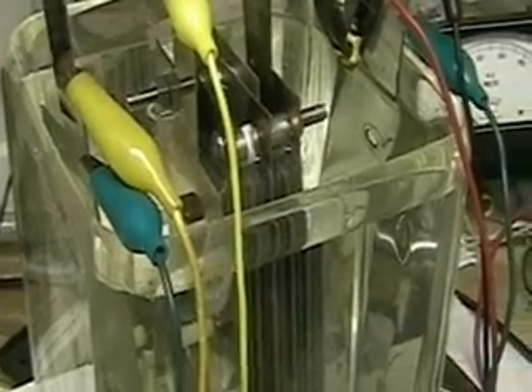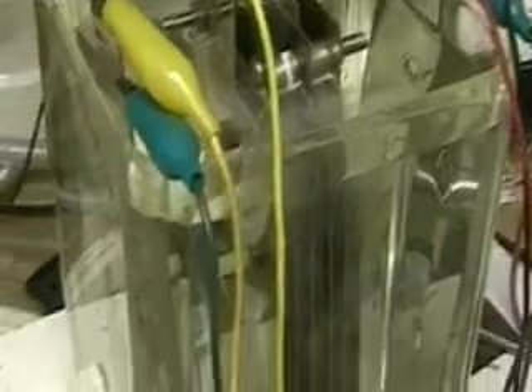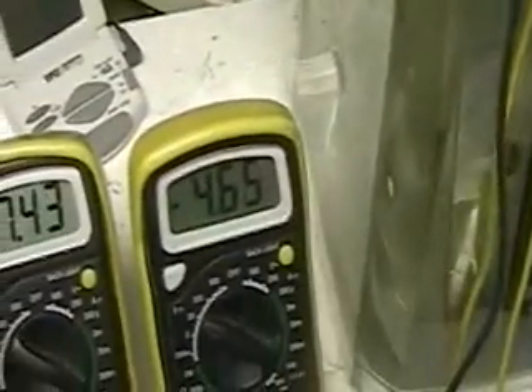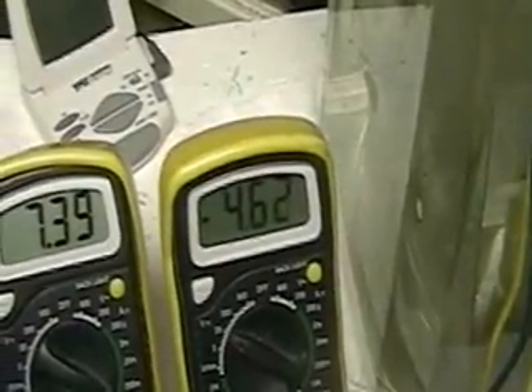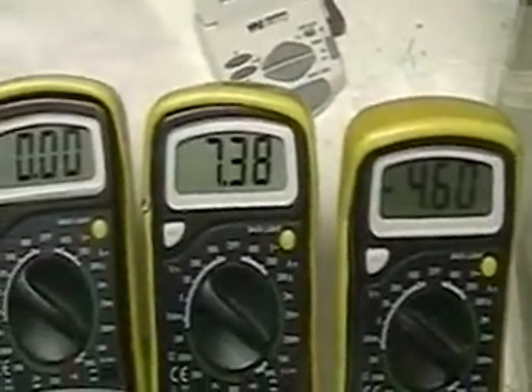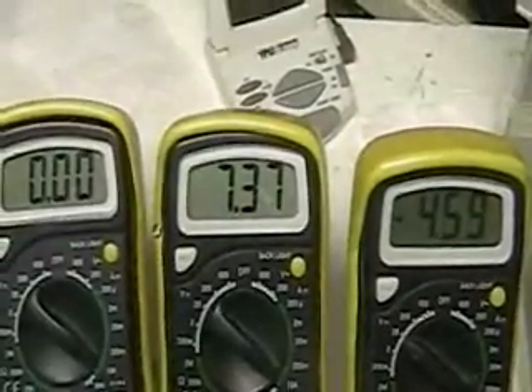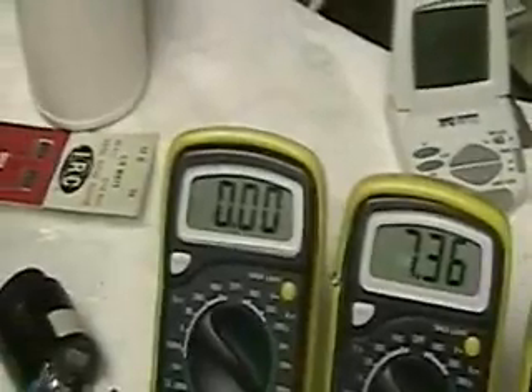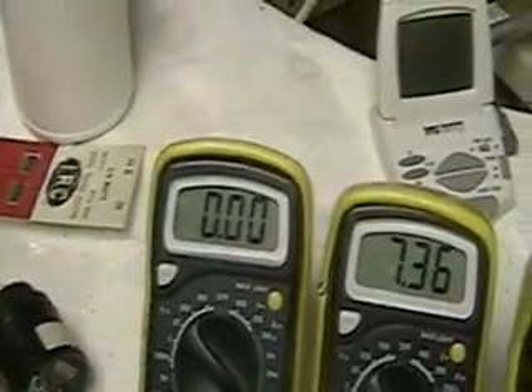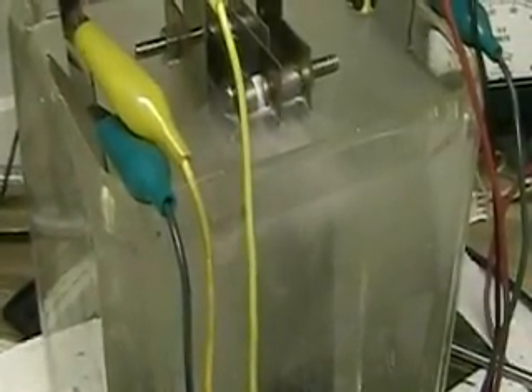And there goes the focus cell. That's the voltage across the two blank plates — 4.63 volts. This is the amperage of the focus cell, which is 7.37 amps. Right now there's no amps going to the horn. Getting a little rough in here. That's the focus cell.